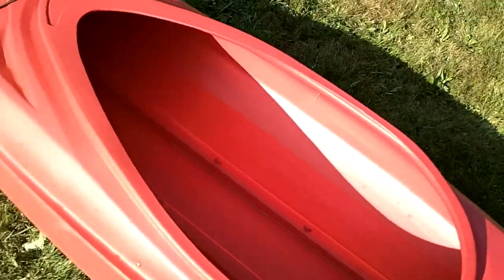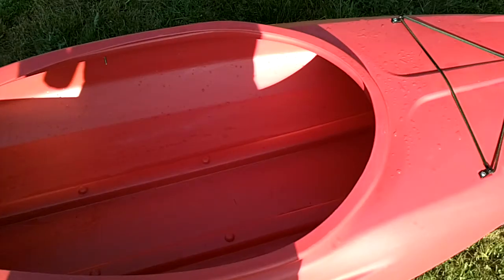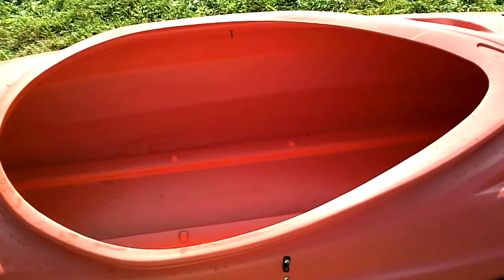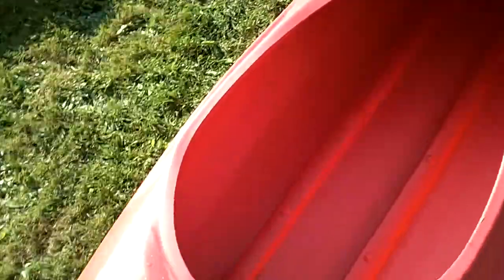I want to give everybody an update on the vertex that I used. I actually took the seat out and used it as a transport. Here is the vertex — there's a seat there, and there's the two screws right in there. It comes right out, and then we put all of our gear in the vertex and went down the river.